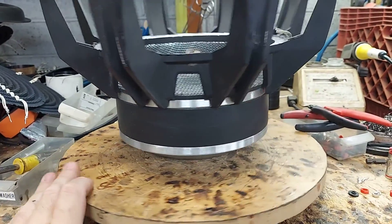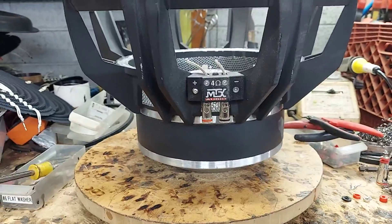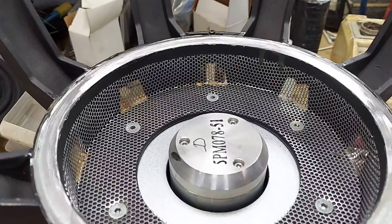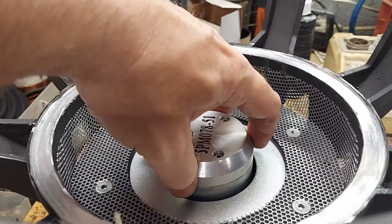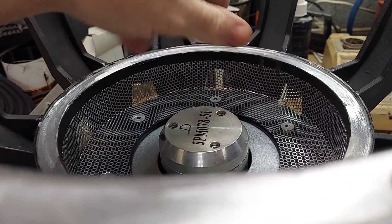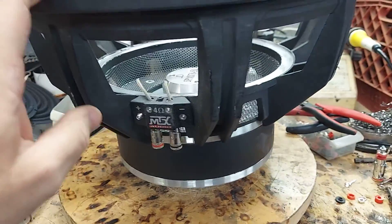That's what this guy wants — he wants it to daily well. The MTX 8500 is good; MTX rates it for a thousand watts but it actually does close to 1500. It's got a lot of steel on it. The cap is aluminum, which helps heat sink — not much, but I think more than anything it just helps guide the coil when it leaves the gap.